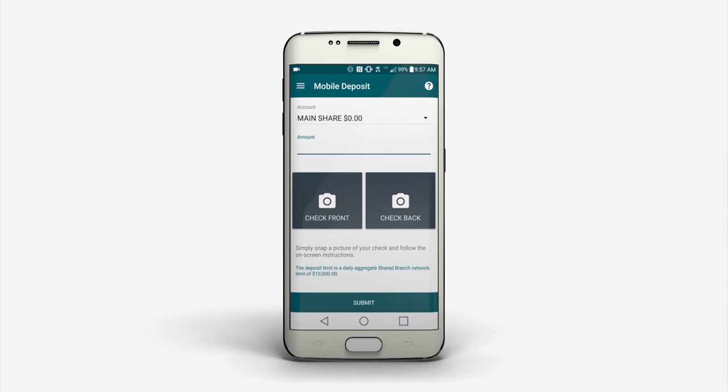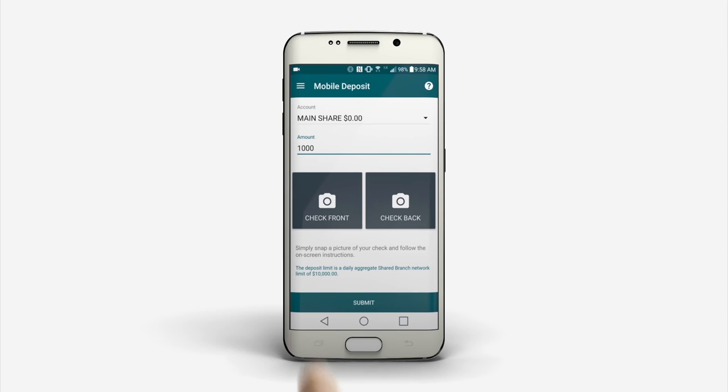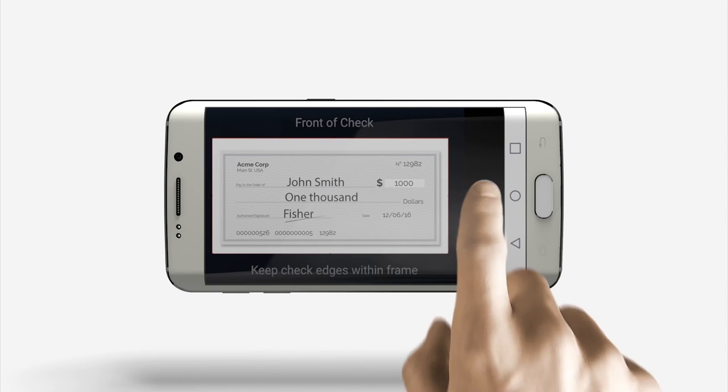Choose the account you want to deposit to. Next, enter the amount of the check. Select Check Front and take a photo of the front of the check.